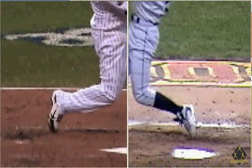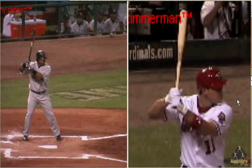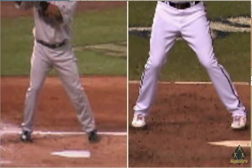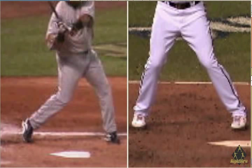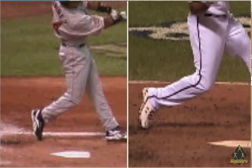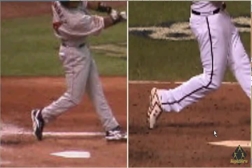What if we grabbed Manny Ramirez and Ryan Zimmerman? Pay close attention to the back foot — up in the air and back down again. Over here on the right, Ryan Zimmerman, dragging forward. So this isn't just one instance, but multiple instances of professional players not squishing the bug.